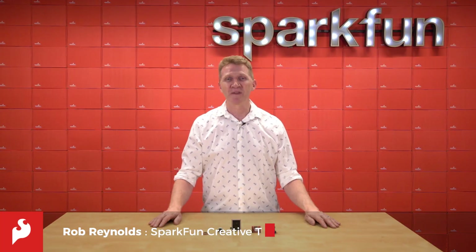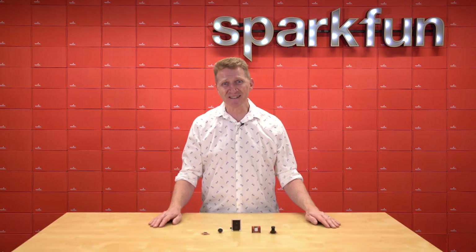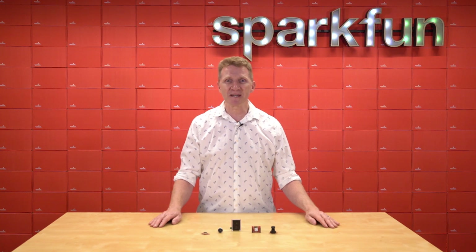Hi there, Spark fans. Rob Reynolds here. A while back, we introduced you to the OpenMV H7 Cam, a sweet little camera module on a microcontroller board that you program in Python, allowing you to implement applications using machine vision in the real world.